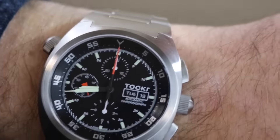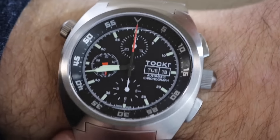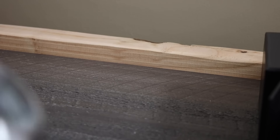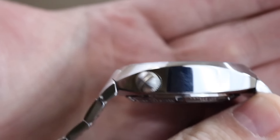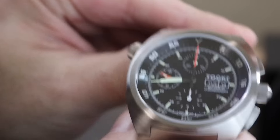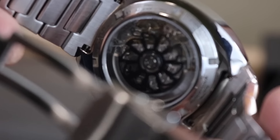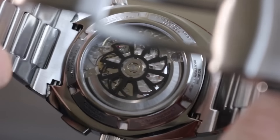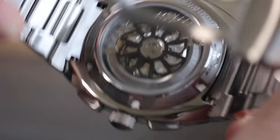Let's go ahead and zoom in a little bit to give you a better look at the case and dial and this bracelet. Before I cut off this video, let me go ahead and show you the case back. Take a look at that — a customized rotor on the 7750 movement. Here's a better look at it. That's actually pretty nice looking. I had not seen a case back photo of this beforehand, so that's pretty cool.